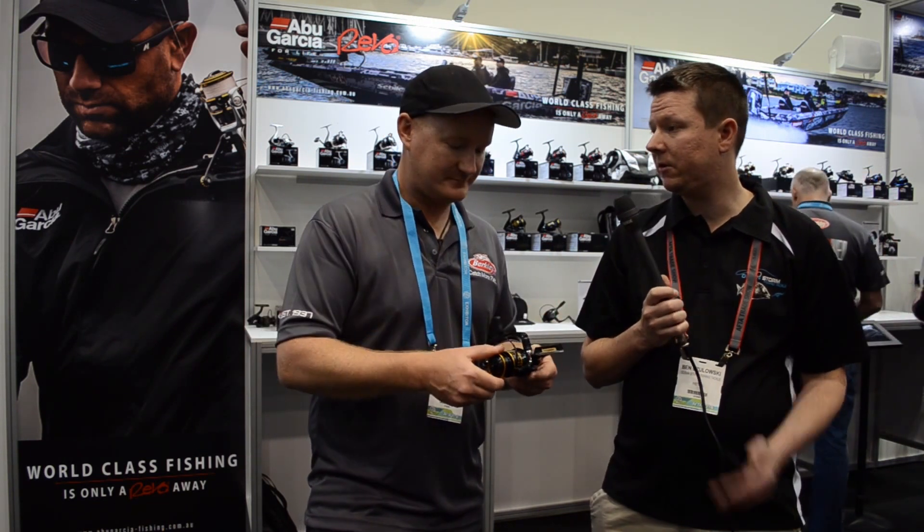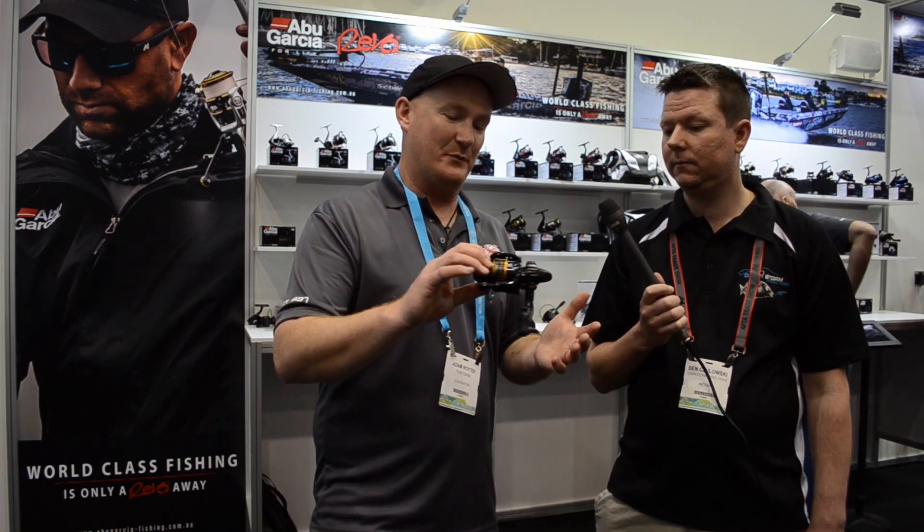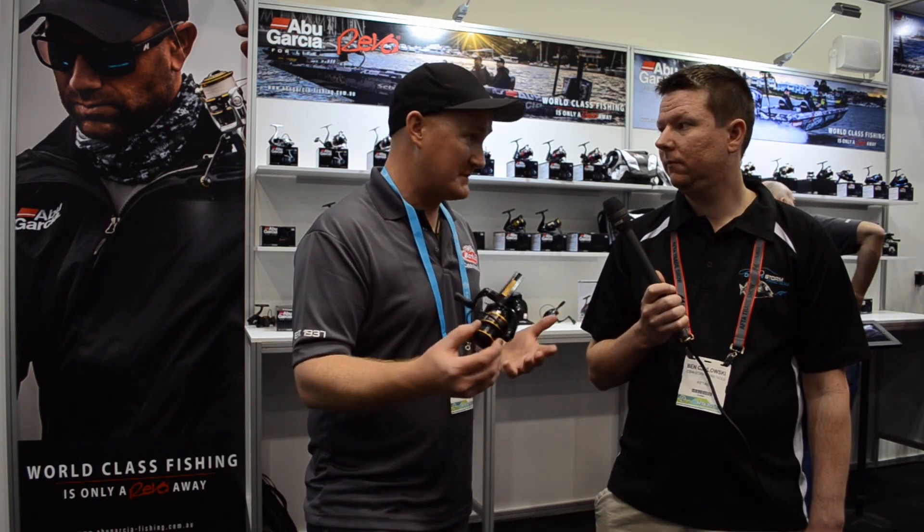Very affordable. We've got a few different sizes. It basically goes from what you would call a trout or bream spinning series up to pretty much medium saltwater — light offshore, your snapper gear and all that sort of stuff. It's a great series of reel.